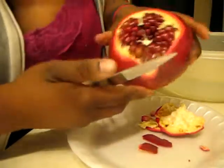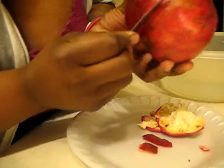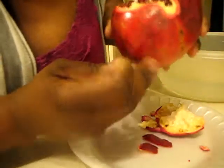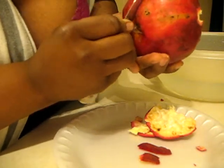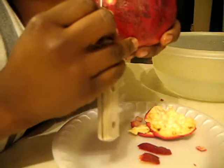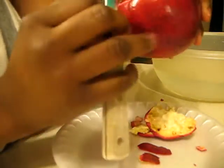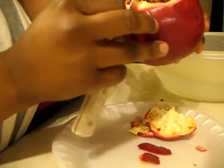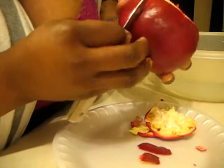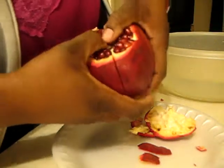What you do is go to each chamber and make a cut all the way down that chamber, deep enough to go through the skin.